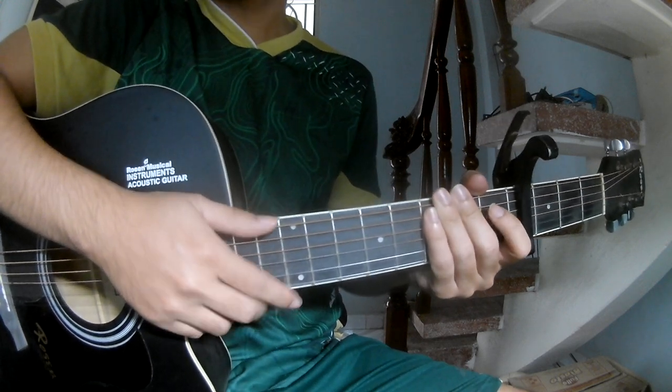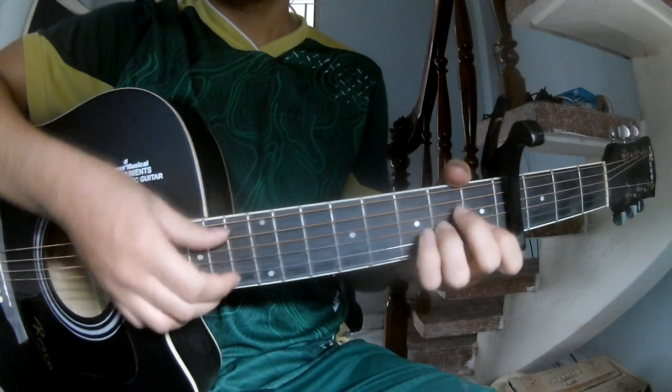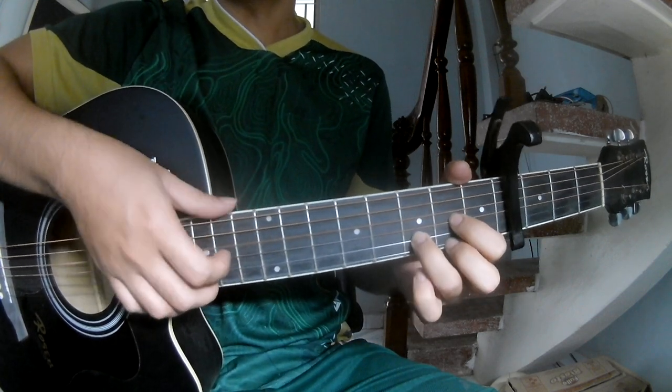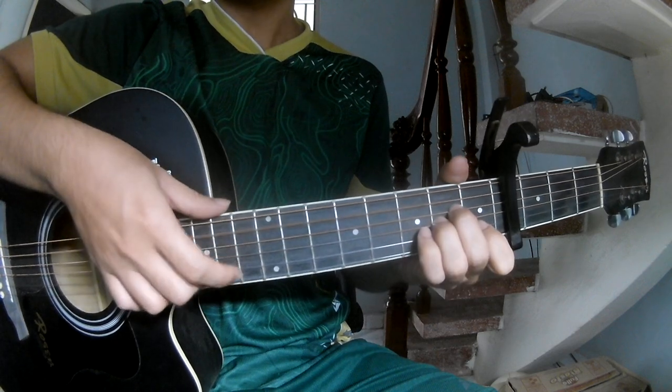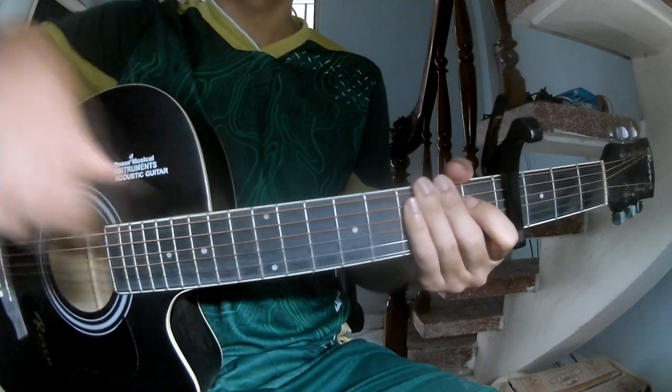And so play long G, D, A M, G, D, and A M. And so this is the same way for Chuck. Thank you for watching and see you again. Bye bye.